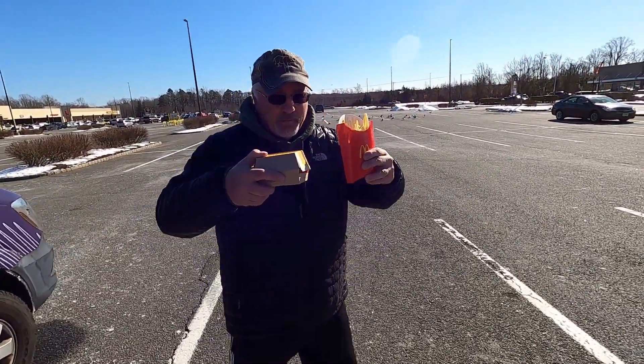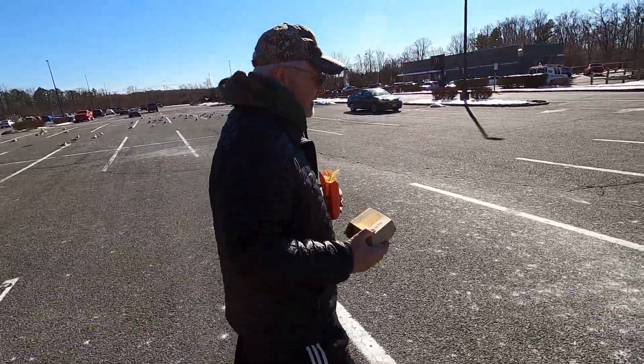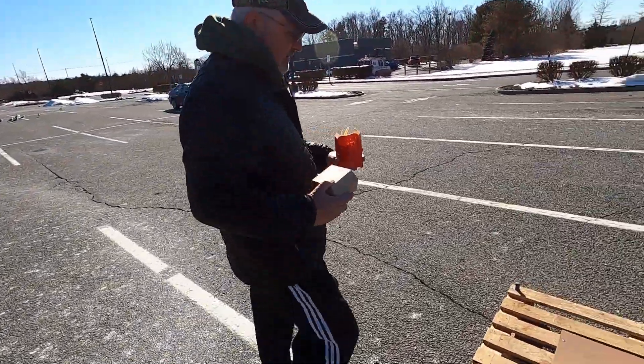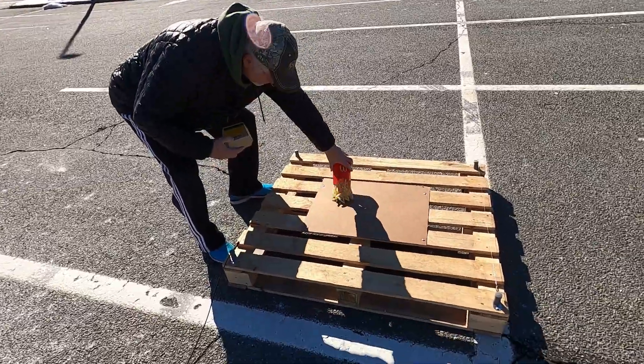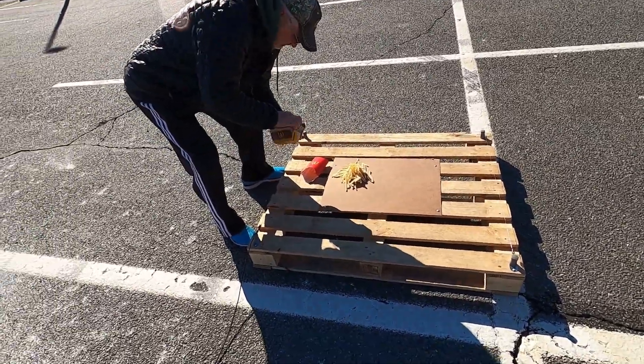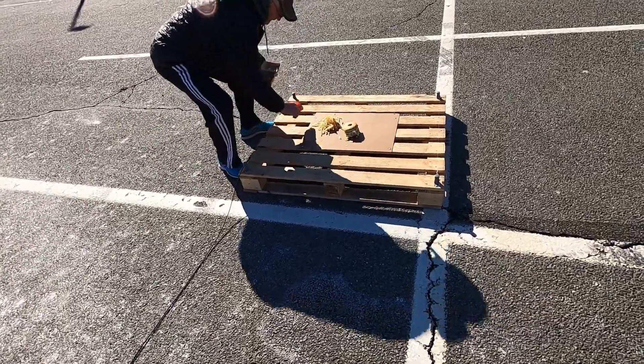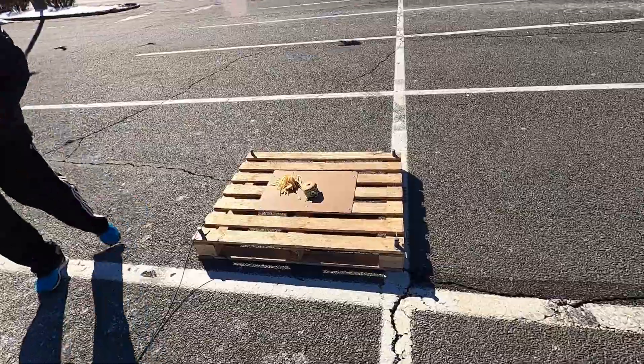We're going to set them up with some McDonald's — a nice Big Mac and some French fries. I also like a Big Mac and French fries. Alright, dinner is served.